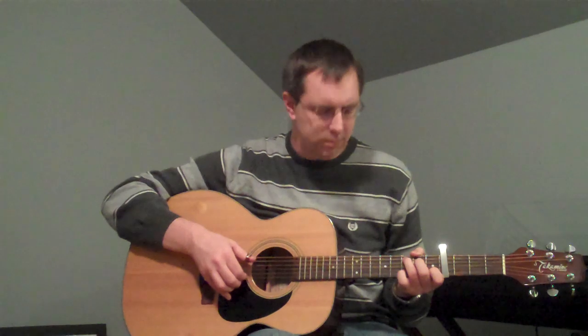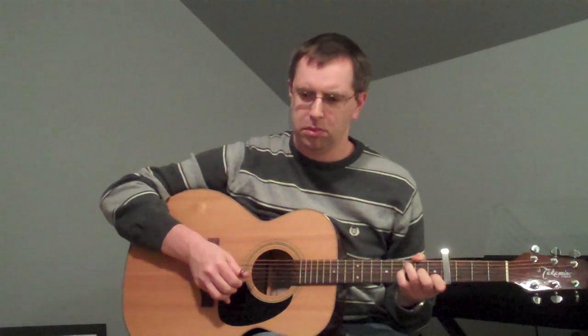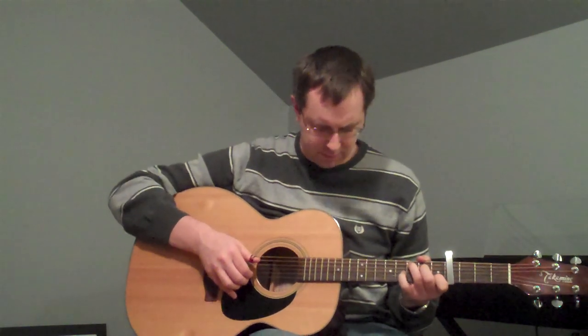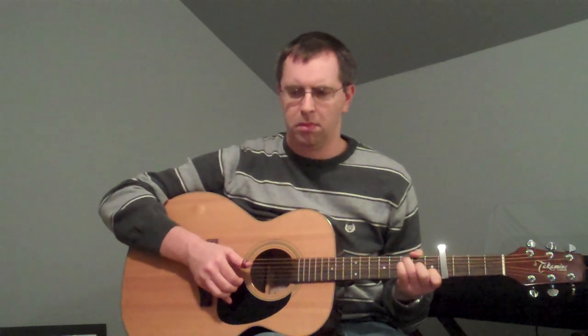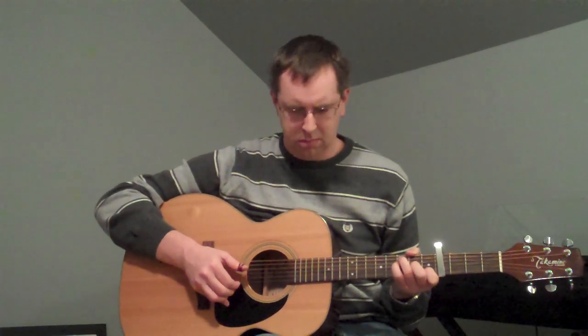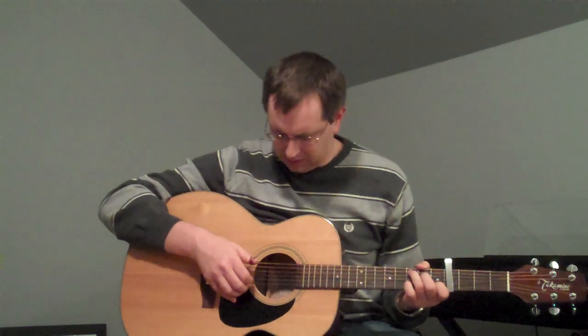Now we get into the riff — basically the intro and an in-between riff. You can hear where the melody really is.